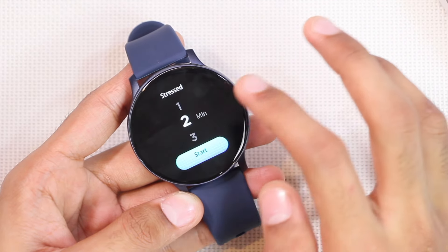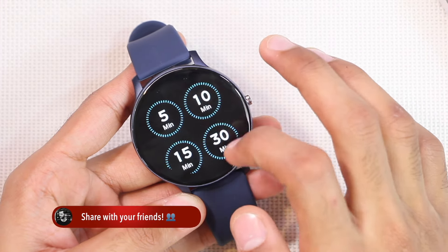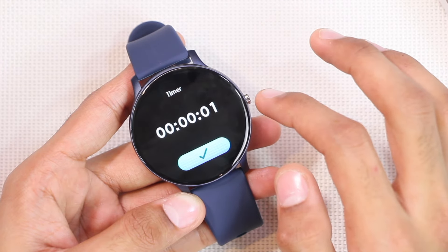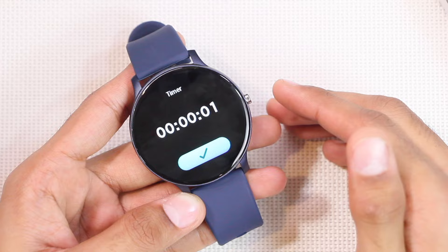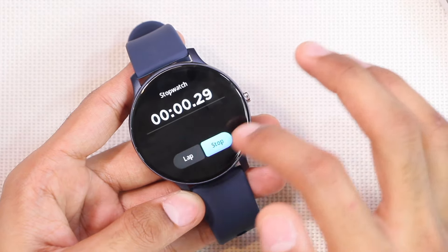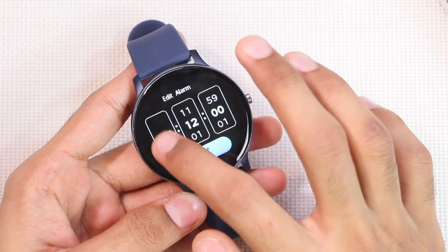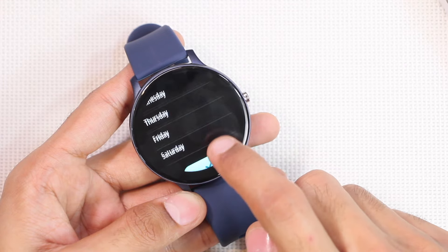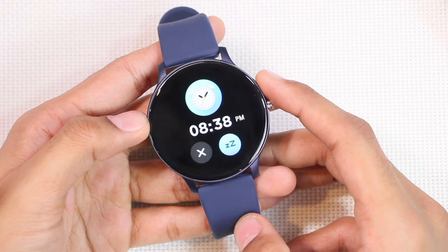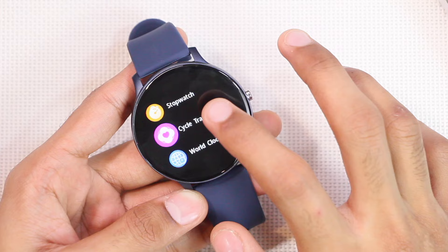There is a relaxation or breathe training feature to help you focus on your breath. We also have a timer with predefined times, and a custom option to set your own time — when it ends it vibrates about five times. There is also a stopwatch where you can add as many laps as you want. You can add alarms directly on the smartwatch, choose repeat days, and when it rings it both vibrates and rings with close and snooze options.